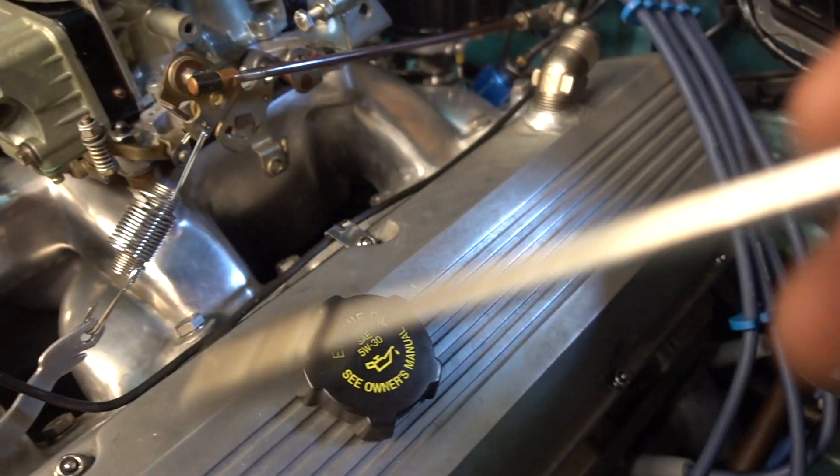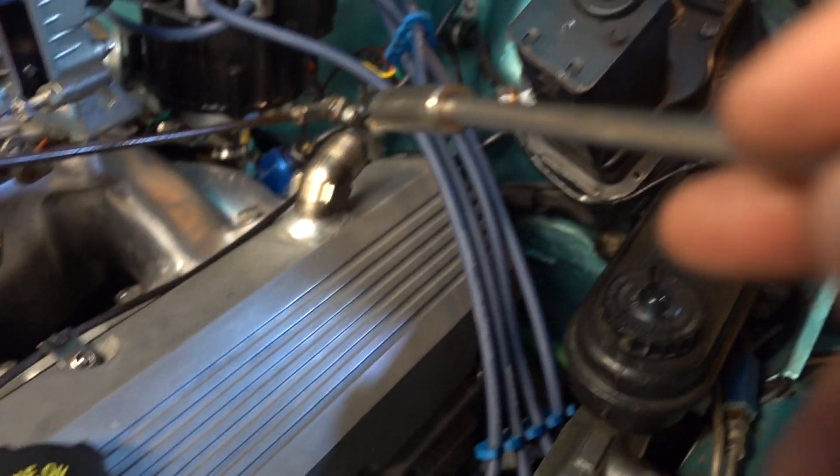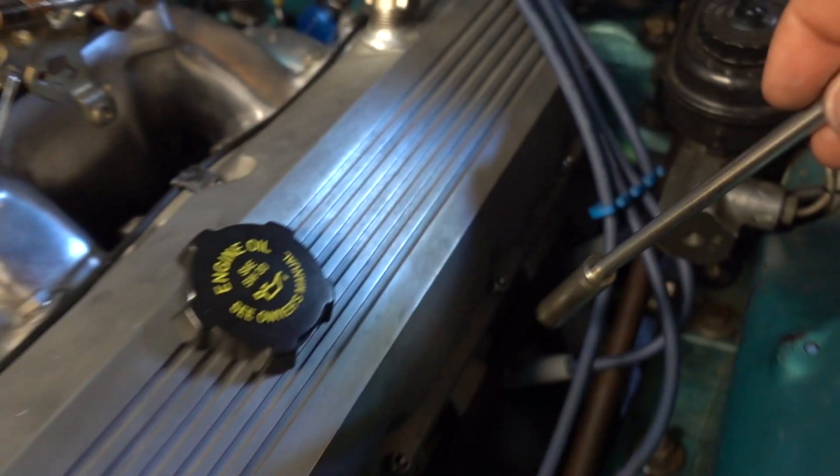Think about it — it's not going to leak out of the top. It's going to leak out of the bottom rail and it's most likely going to leak out of the back corner. So these two back nuts are the ones that you want to pay most attention to.